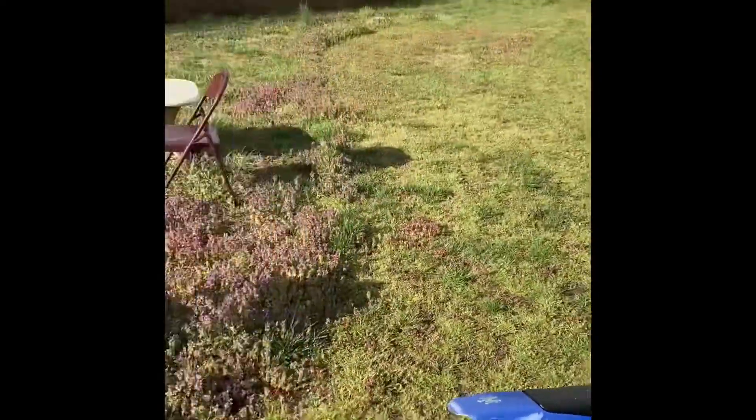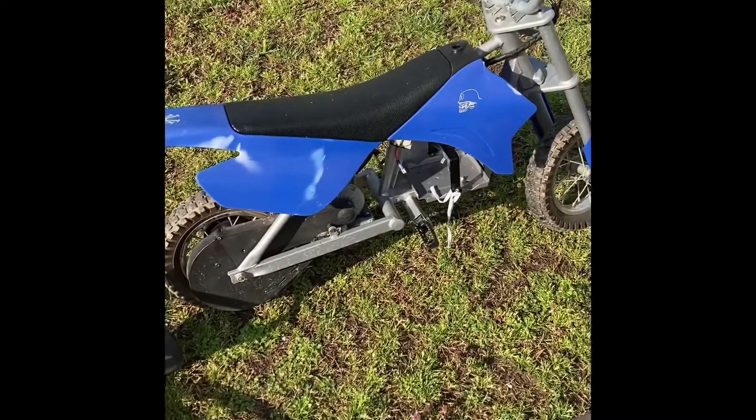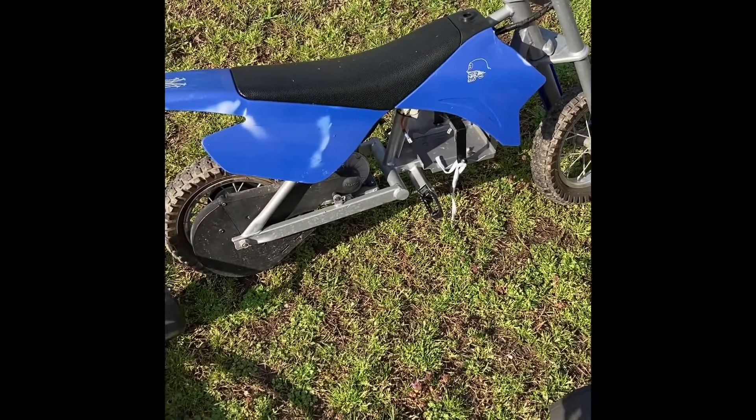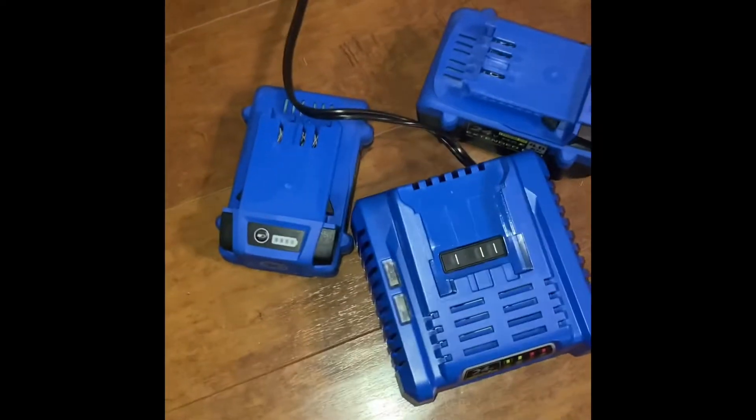It makes it super easy — if he wants to ride the power wheels and drift around, he's got it. If he wants to grip and rip around the racetrack, he's got it. If he wants to ride his dirt bike and practice riding a motorcycle-style machine, he's got it.